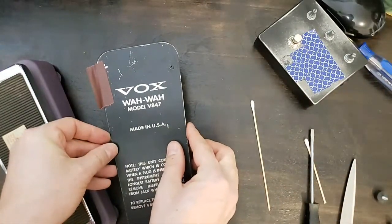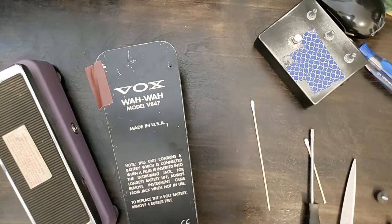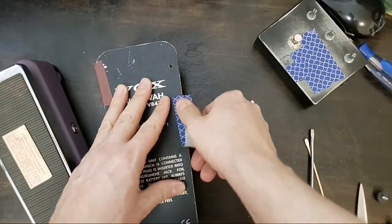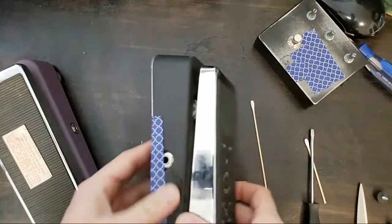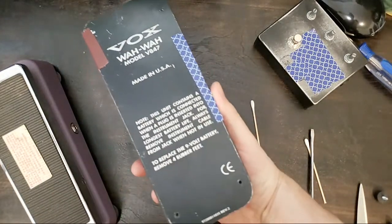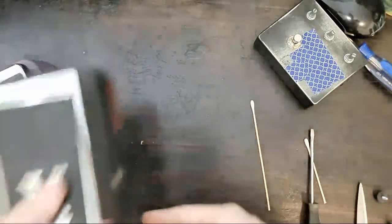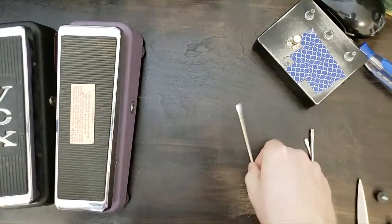When I get four new feet for that Vox, I'm going to put it back together, but until then it's going to get the same treatment as before — a sweet piece of tape. What a bummer that this doesn't have a nine-volt input; the only way to get the battery in or out is to remove and lose four rubber feet.